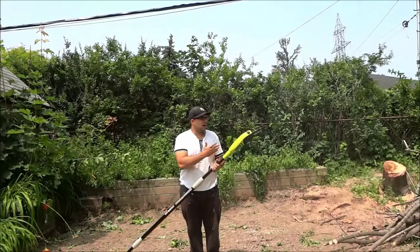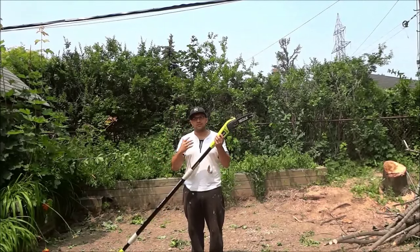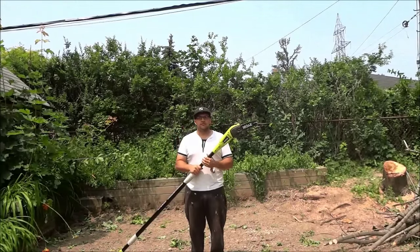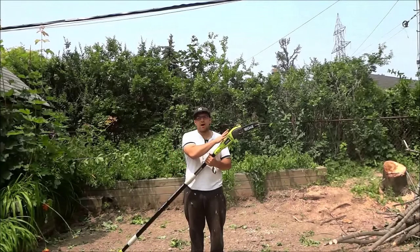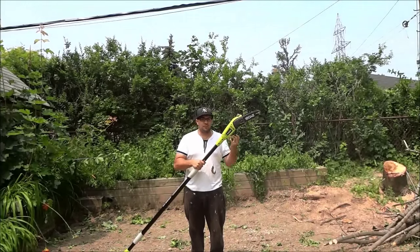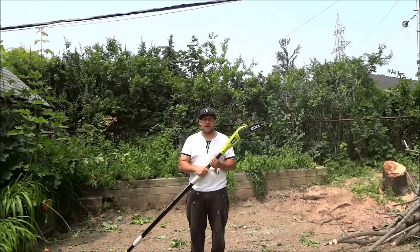Now I don't have any tall branches to use this pole saw on today, but I do have some video footage of me using this pole saw from yesterday. So I will show you that video footage and you will be able to see how I am using the pole saw and specifically how to use a pole saw. I will play that video footage right now.